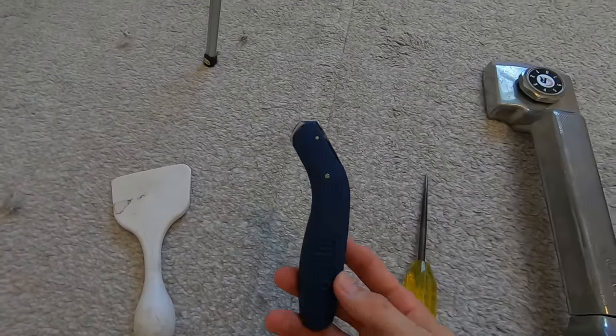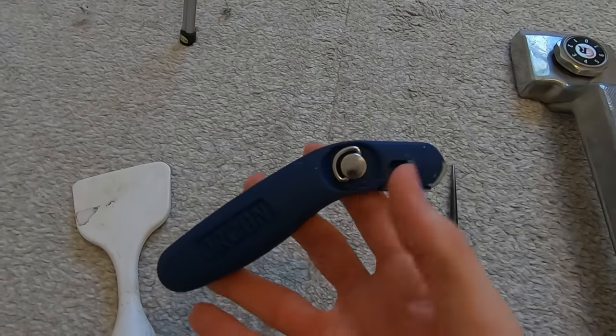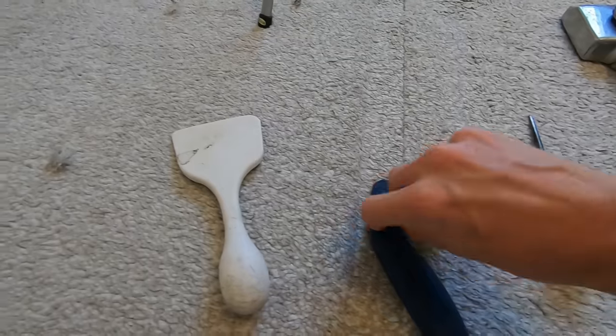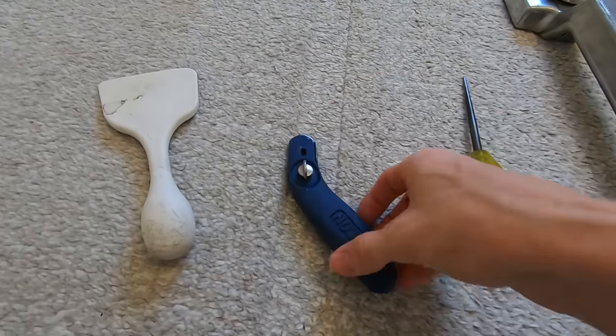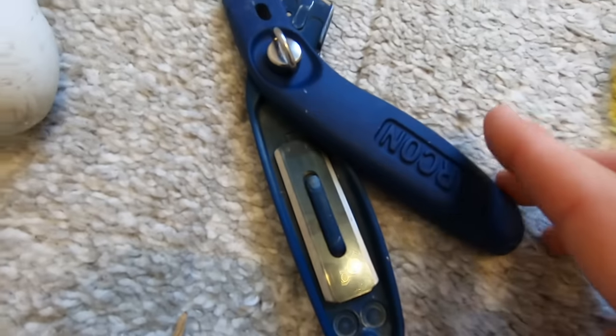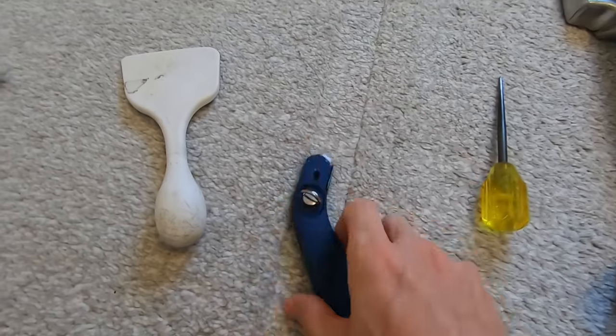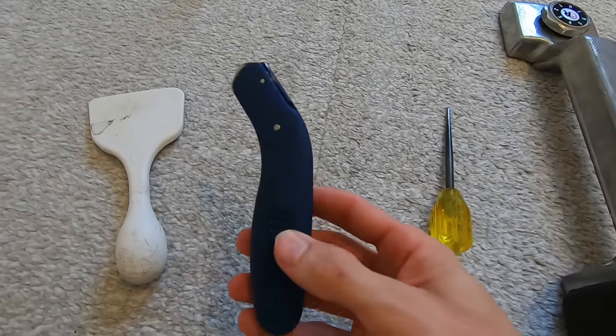Next you're going to need a utility knife. These kind of knives are the ones that install professionals prefer — they have the double-sided blades like this instead of your traditional blades, but you should be able to use a regular utility knife if that's what you have. This is obviously important because you need to cut the carpet to fit the room.